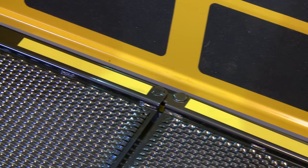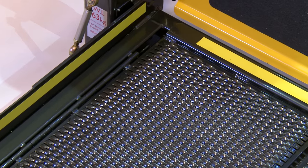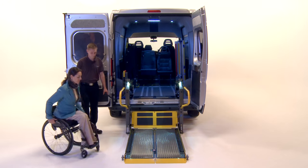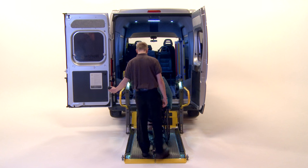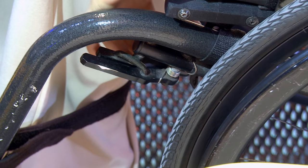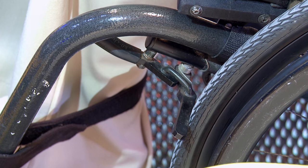All Brawnability lifts are fitted with fluorescent strips around their platforms to indicate the correct wheelchair loading position. Wheel the wheelchair user onto the lift platform, ensuring both wheelchair user and attendant are positioned centrally within the loading area. Turn the power off on electric wheelchairs or apply the handbrake on manual wheelchairs.